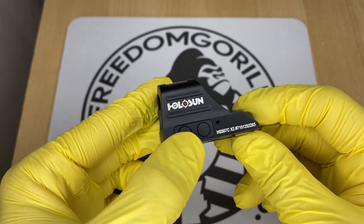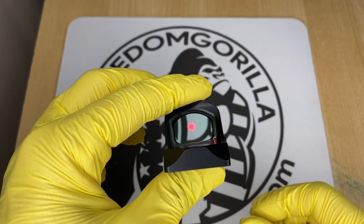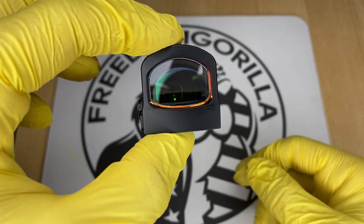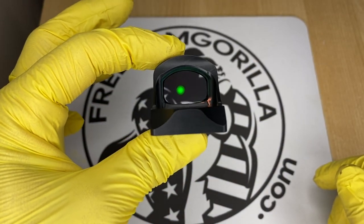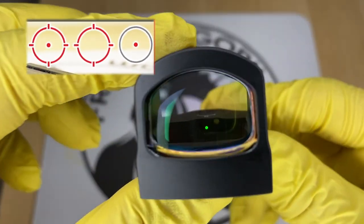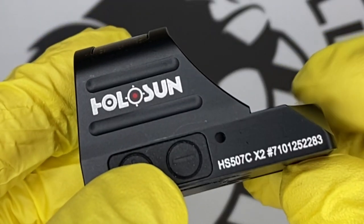The 407C has manual brightness settings, so you can push the buttons up or down to change the brightness levels. The next optic is the Holosun 507C, which is almost identical to the 407C except it has Holosun's MRS reticle. The MRS reticle has a 32 MOA outer ring and a 2 MOA dot in the center. This 32 MOA outer ring helps you pick up the dot a little bit easier when you're drawing the weapon. You can configure it to use only the 32 MOA circle, only the 2 MOA dot, or both together — just hold the minus button down for three seconds to change that.